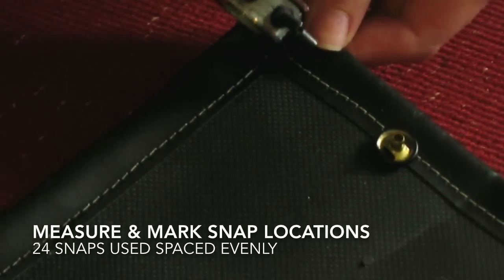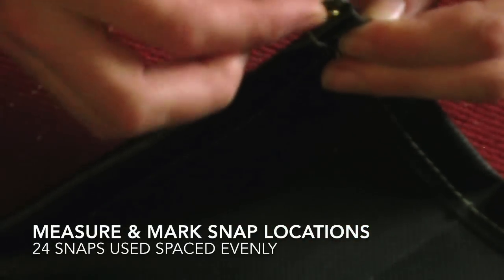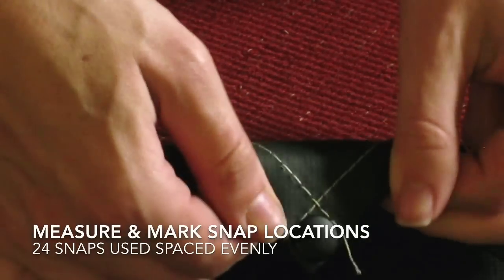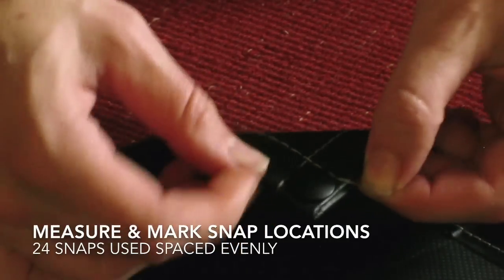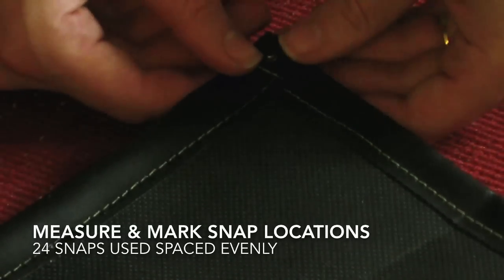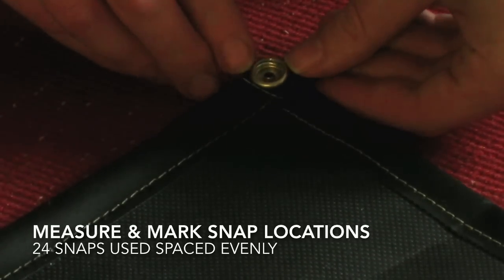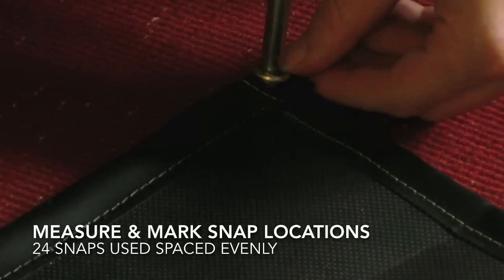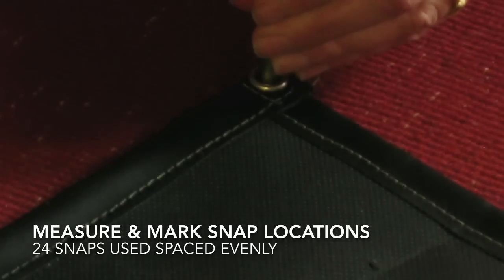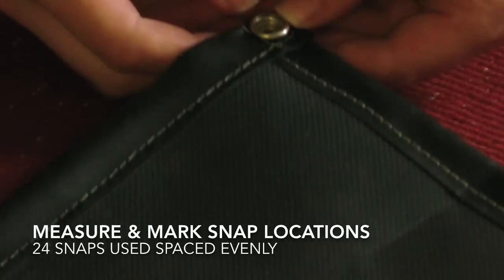These are stainless steel rust-proof snaps that I got off of eBay. They came with a snap setter and they're really easy to install. You just have to poke a hole through the vinyl, stick them through, and then use the tools that came with them to hammer them in. Put the little piece underneath, put the top of the snap on, and the setter holds it down — then use a mallet to lock those two in place. You just want to make sure you're hammering on a surface that can absorb the impact well.